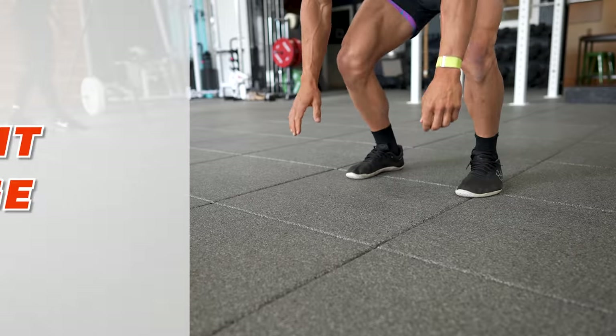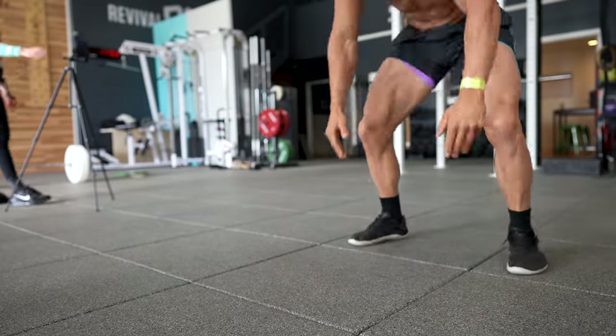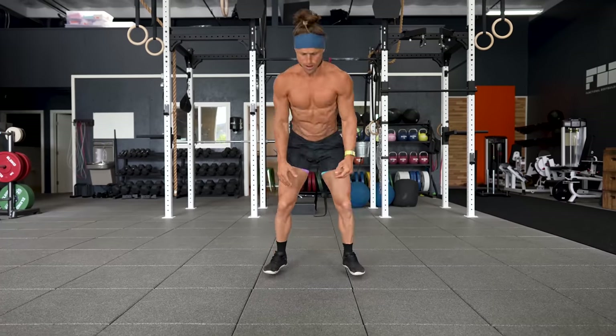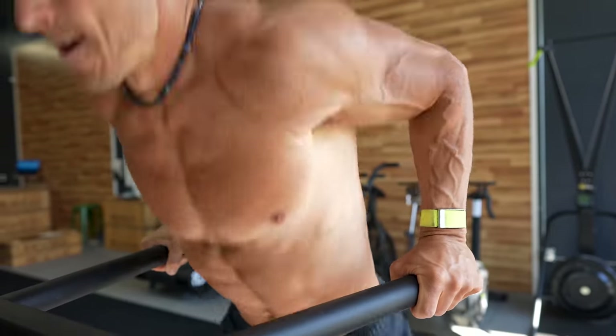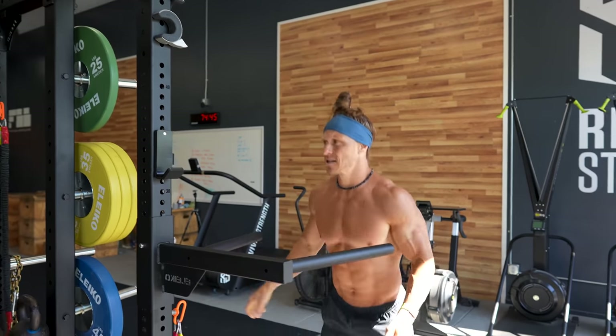A functional muscle training format would not be complete if we only focused on external load. We make sure to utilize bodyweight resistance training as well. Being capable of moving your bodyweight under control and through a very full range of motion is a very effective tool for building muscle and learning how to protect our joints. Including a burpee and a bodyweight dip are just as important in building functional muscle as dumbbell bench or barbell bench. If you think the only way to progress is by adding more weight, you have not explored bodyweight training to its full capacity.